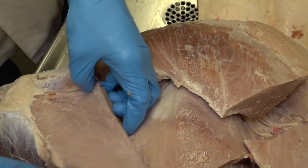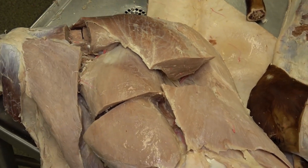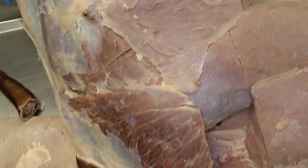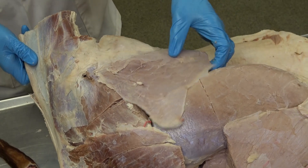This is our tensor fasciae latae in the bovine — a pretty good chunk of it has been removed here. But if we move over to this cadaver, now we can see that expansive mass of muscle, which is the tensor fasciae latae muscle.